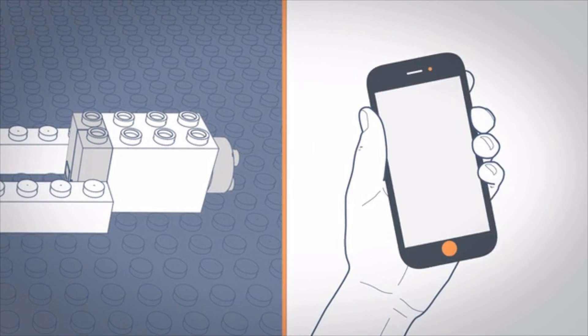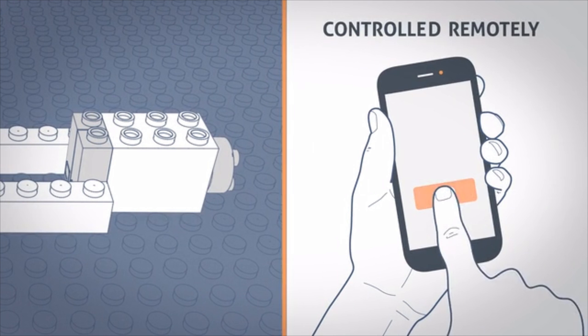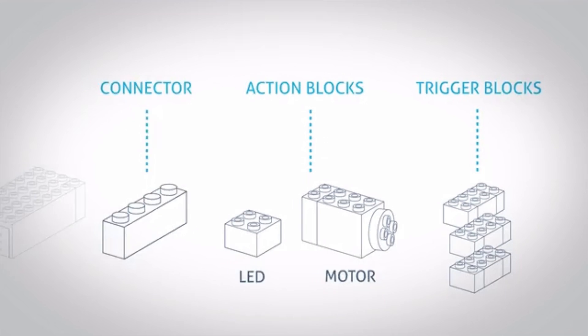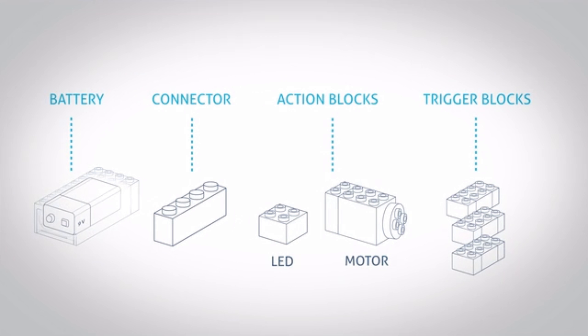Brickso can also be controlled remotely, which means you can connect your design to your phone and even to the internet and automate stuff. If you're into that sort of thing. But who likes to automate stuff, right? Oh, and there's a battery block, which is the battery.